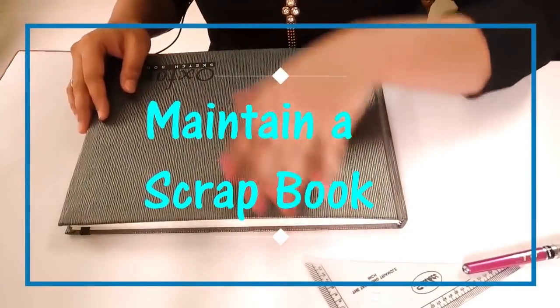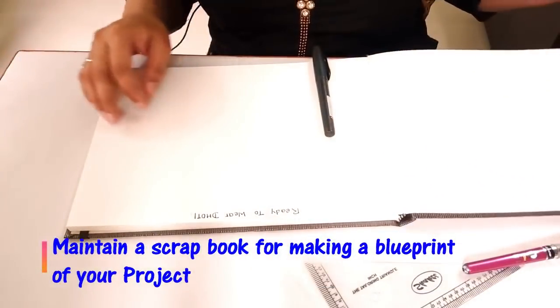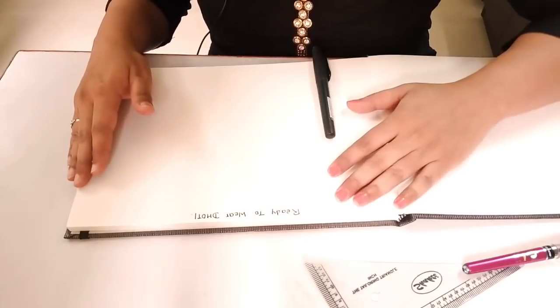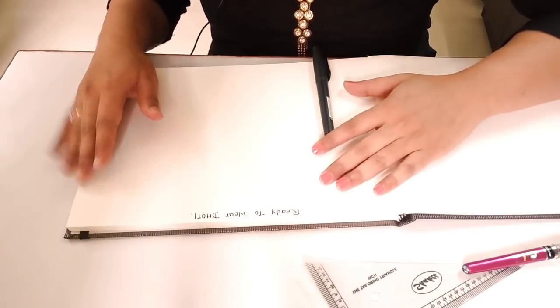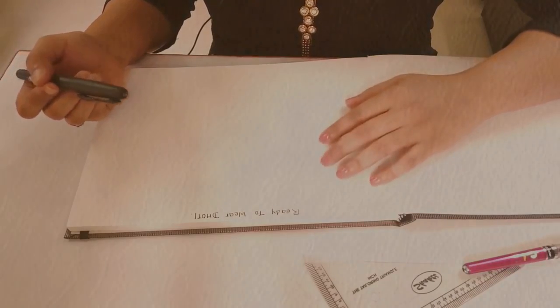Before beginning, let me give you one tip: always maintain a scrapbook or any diary wherein you make a blueprint of how you are going to proceed with any project. That really makes the job easy so we are not confused, and this really saves a bulk of our time once we start with the tutorial.